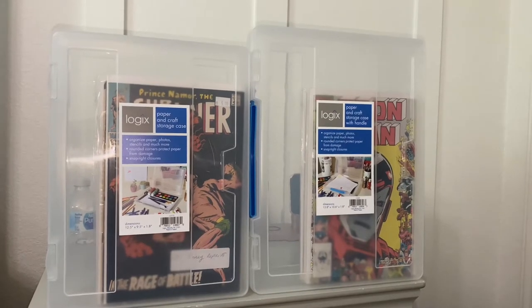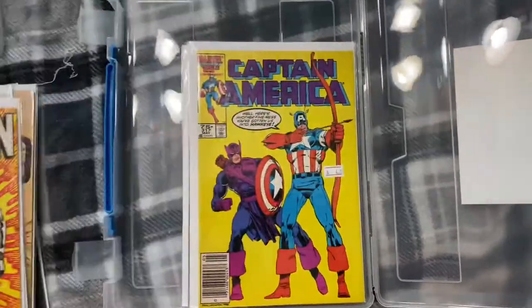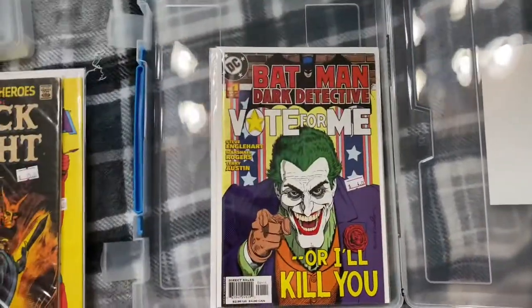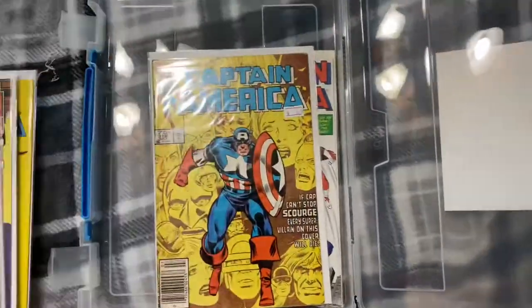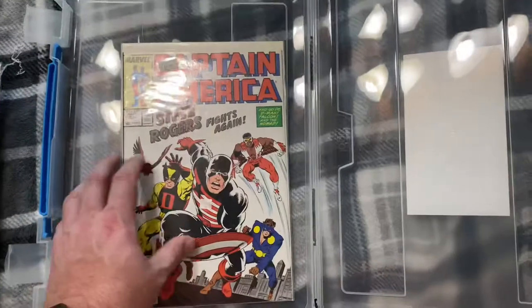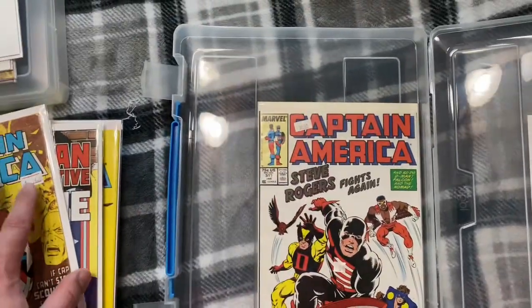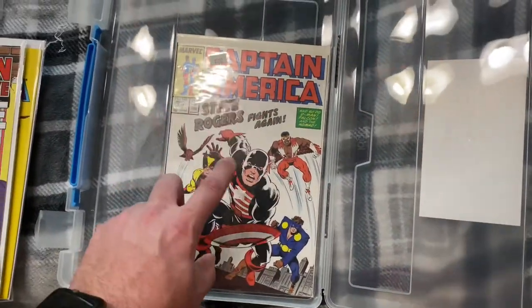Five, six, seven, eight, nine, ten, eleven, twelve, and thirteen. You'll probably be able to fit a couple more books in here if you didn't have the thick books, but that's 13 in this one. Let's flip over and look at the other box.